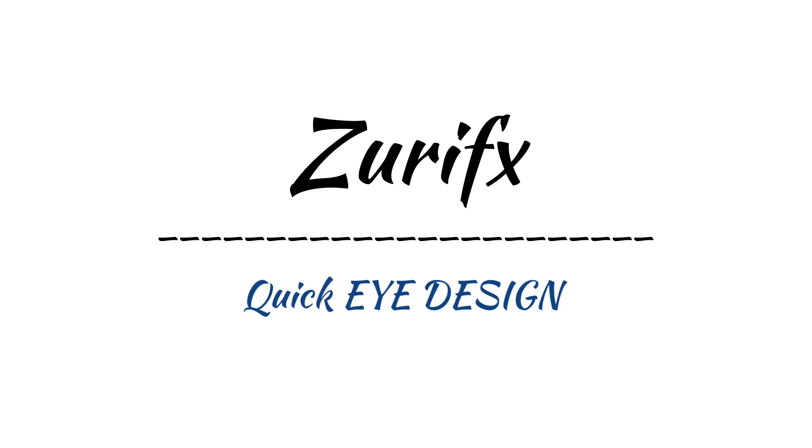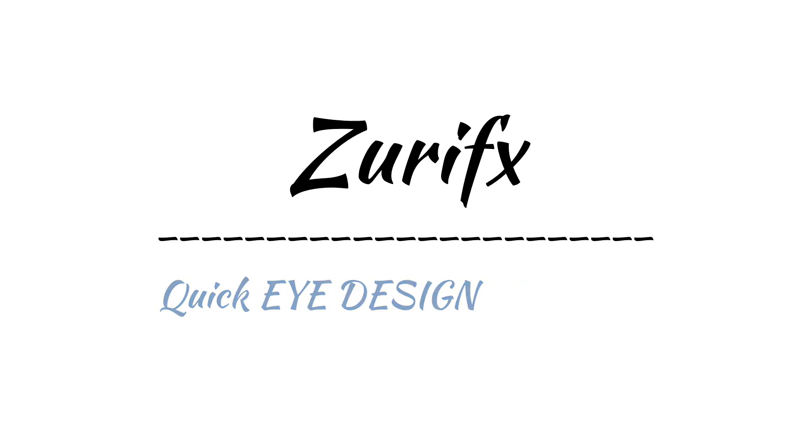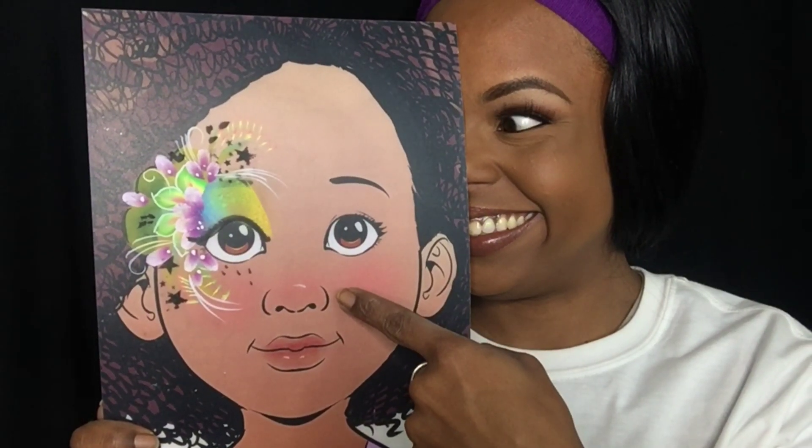Hey everybody, Zuri FX here. We're going to do an eye design — it's going to be a festival look.